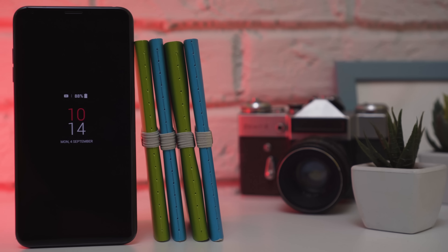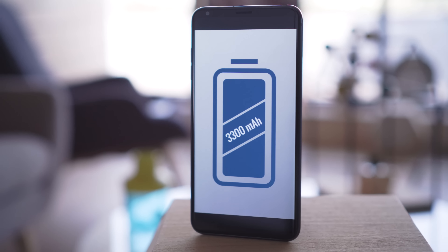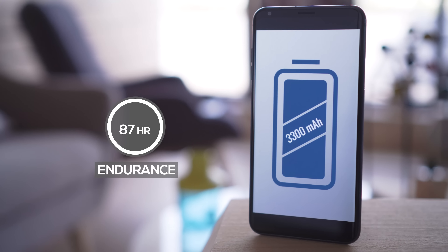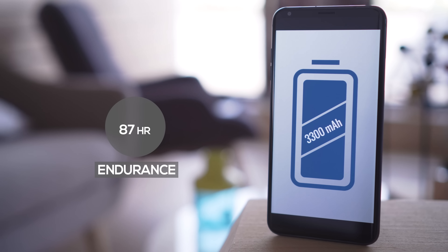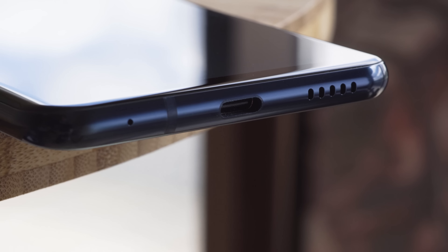The phone also features an always-on display. The V30 has respectable battery life and lasts slightly longer than the G6. Battery capacity isn't infinite, but the phone has a USB-C port and supports Quick Charge 3 for a quick top-up.